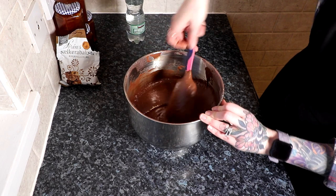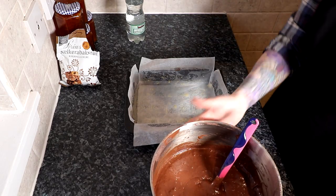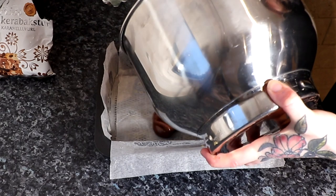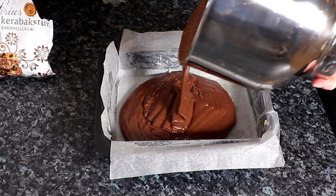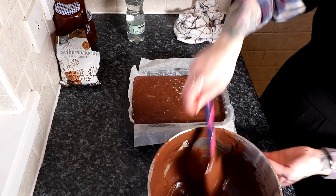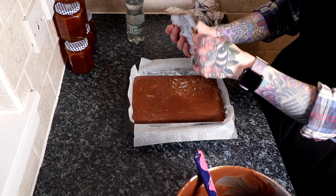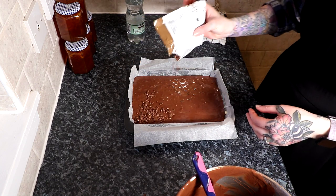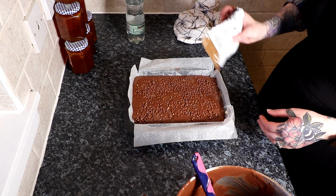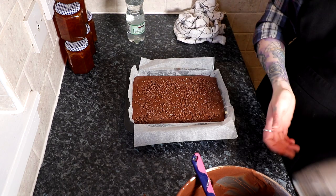So let's pour this in. We have our prepared tin and we're just going to pour this in. Then we're going to sprinkle on top our wee chocolate nibble bits.